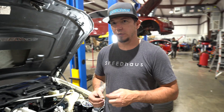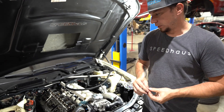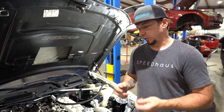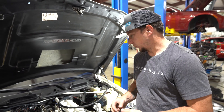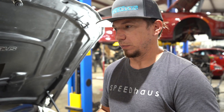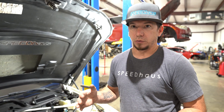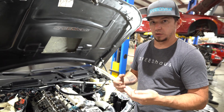Hey guys, welcome back to the channel. Today we're discussing and showing you an install on plugging head ports — direction section motor. For this example we're going to do the N55; it also works for N54s and B58s, a couple other platforms. Being that we do mostly BMWs here, this is all on the BMW platform. The reason we're doing this — we switched to a billet valve cover which eliminates the factory PCV, so we have to go external and plug these ports and build our own PCV system.